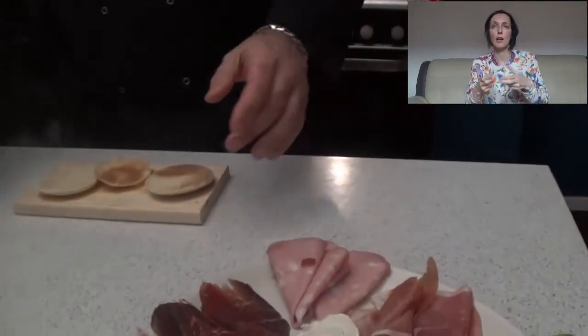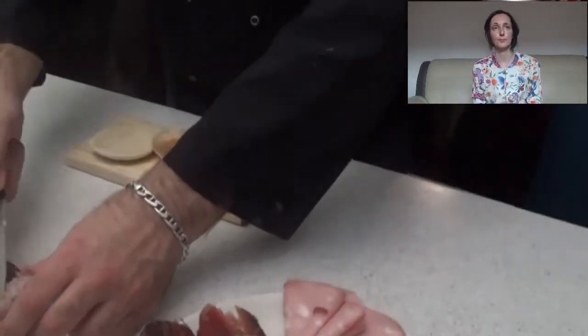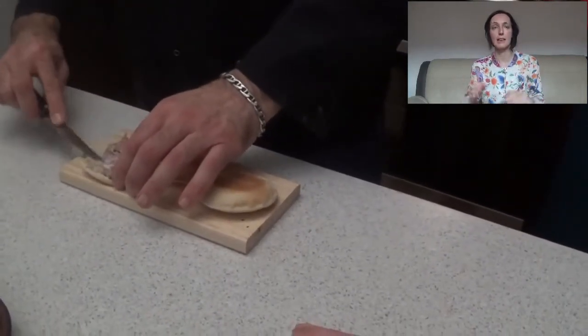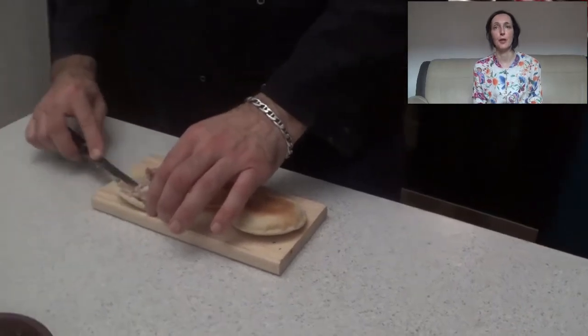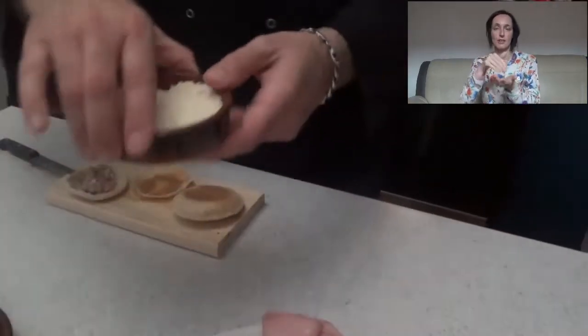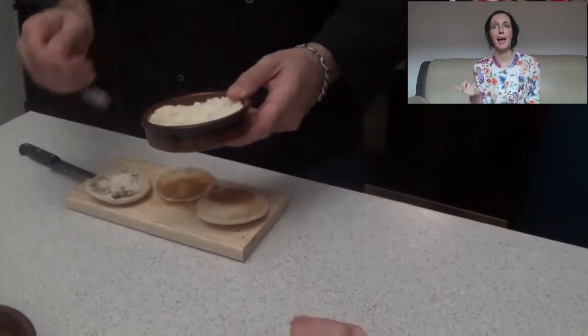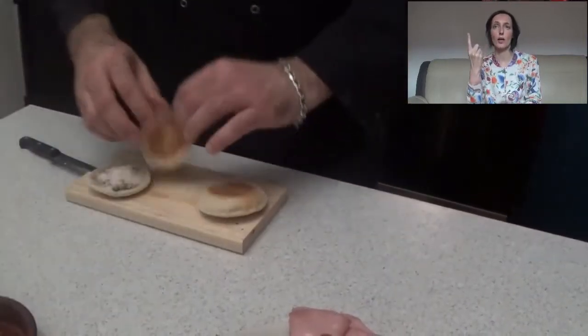Look at that — perfect. One with the pesto that we prepared. It is fantastic because the lard is going to melt right into the Tijelle.